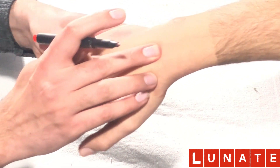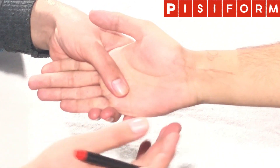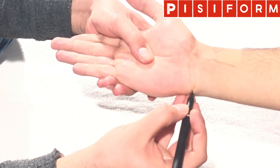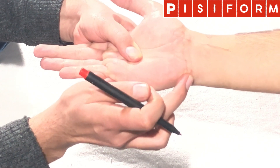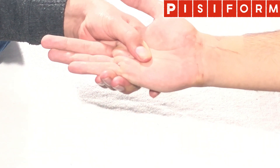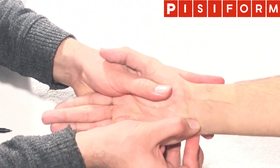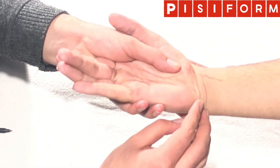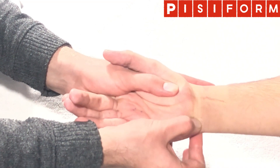The next bone to palpate is the pisiform. The pisiform bone lies on the medial most aspect of the distal palmar crease. It is a small sesamoid bone, like your patella. You can move it — tell the person to relax their forearm and you can move the pisiform. If you flex the wrist a bit it can be moved even more easily.